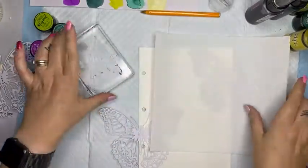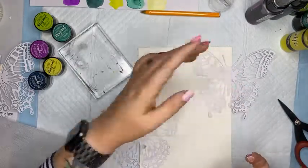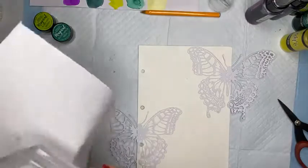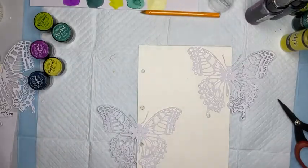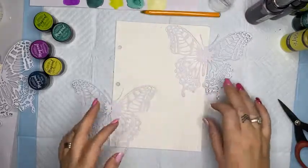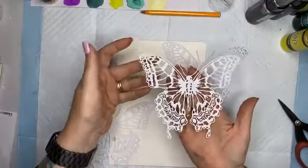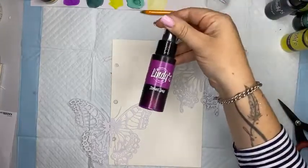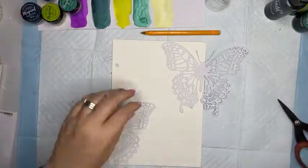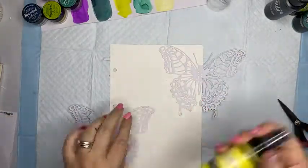I'm going to stick that onto there - stuck down enough for me. I'm not worried about bits coming off the edge because I'm going to cut them off. I've got those two stuck on there. Now I'm going to add some spray. I'm keeping a third butterfly separate and I'm going to do that one in the color that stands out from the collection - Martian Magenta. I'm going to start a layering process and create a bit of an ombre look all the way down my page.